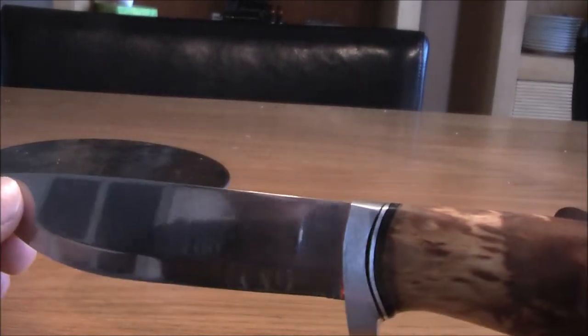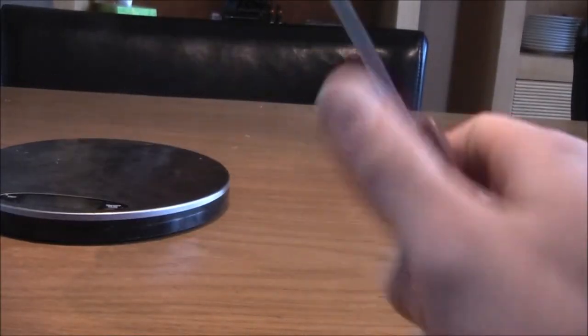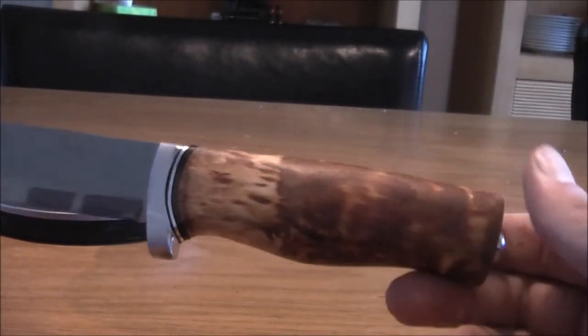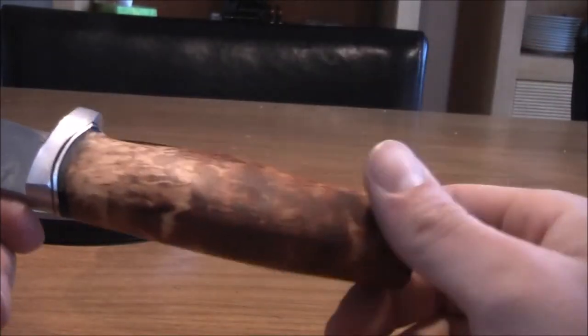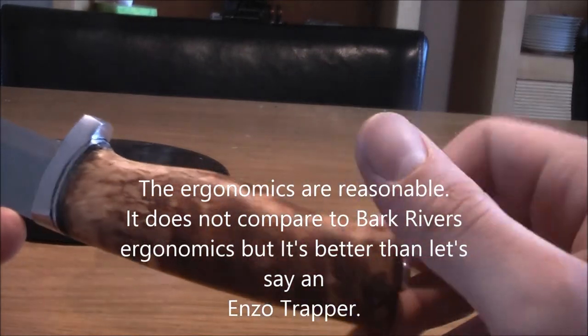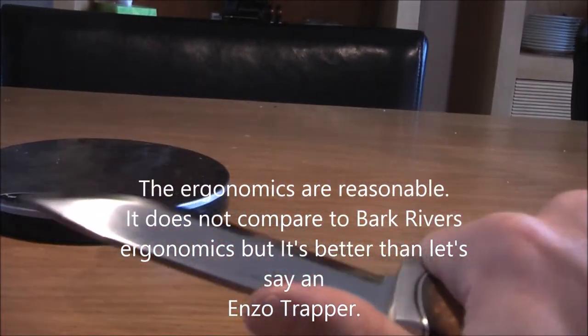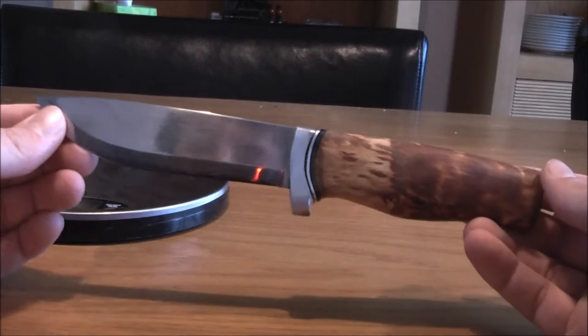It might not seem very much, but if you really feel the difference in your hands it's quite a big difference. And I bet you can still use this knife for small batoning jobs — I won't abuse this knife as hard as I would with the other. This is not for small hands; the handle is kind of thick. I might use some sandpaper to slim it down a little. It's a beautiful knife just to look at.